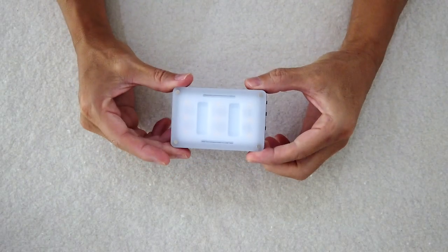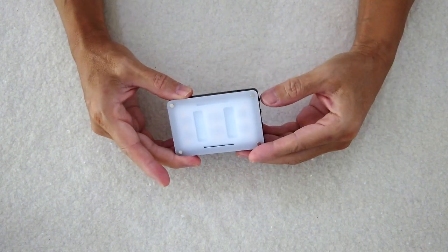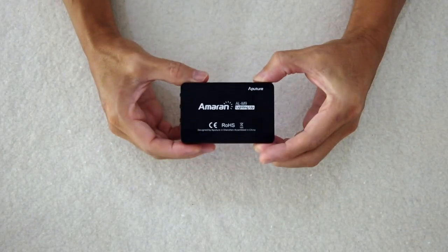We travel light so we only carry one light, which is lighting my face right now. It is an Aputure Amaran and this thing is super awesome and amazingly powerful — blindingly bright. It is set to a really low setting right now. It's the only light we carry because it's really small and lightweight, it charges via USB, and it charges pretty quickly. We'd like to have more lights but when you're trying to travel light and make everything fit in the backpack, it's perfect.